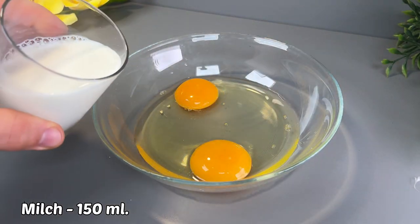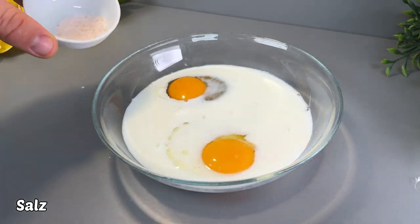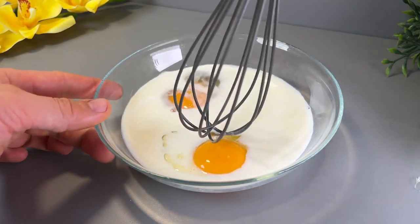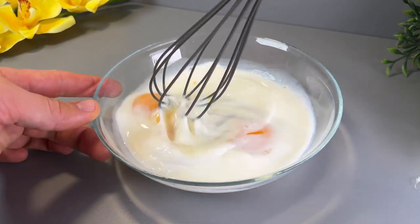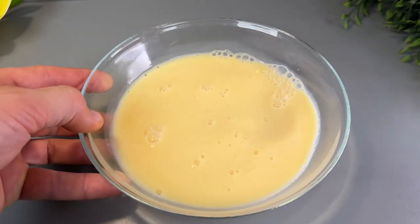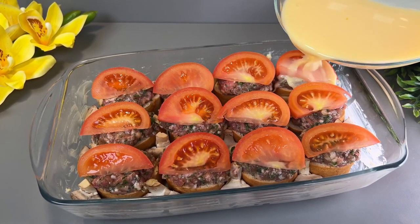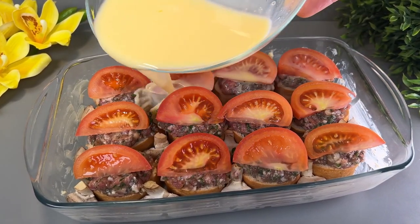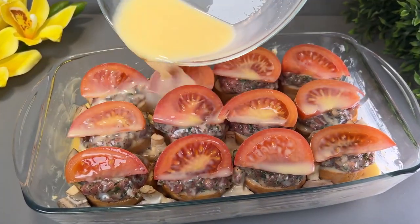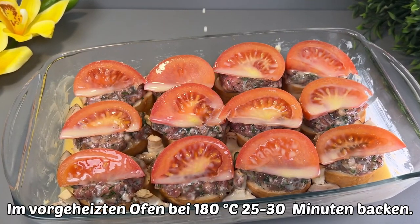I'm gonna cook it in my kitchen. So I'll be matching with the cup, and I'll be getting mixed with my butter. I'm going to add a cup of chocolate.